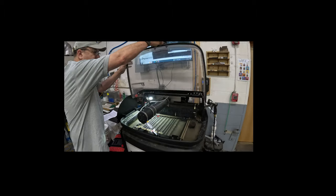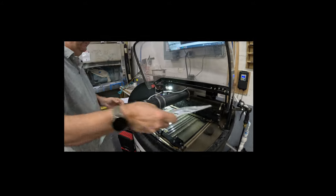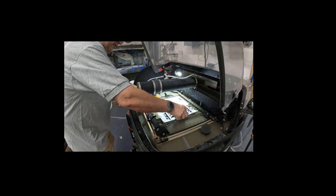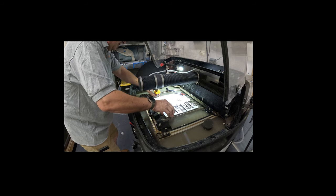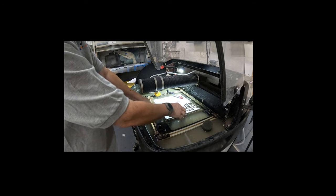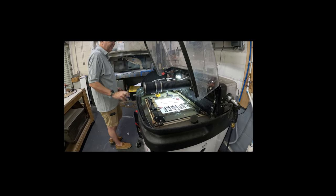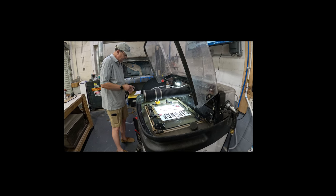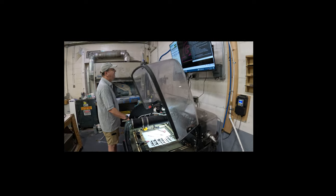The next step is to position the material. You can align it to the lower left-hand corner, which is close to the machine zero. Then insert the clamps — more clamps are better because loose material will bounce up.